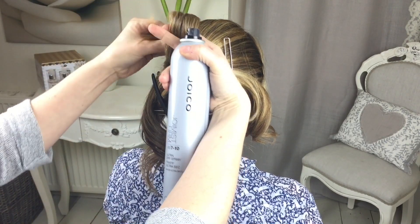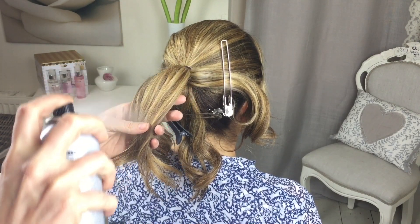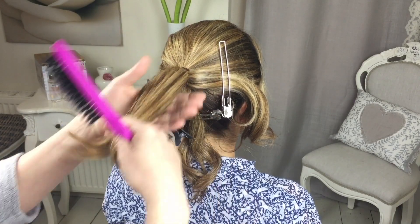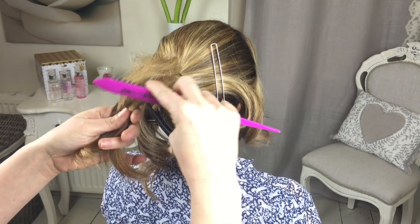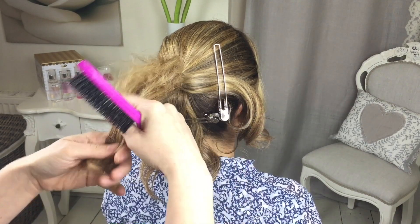Next you want to be rolling up this section of hair, but just to give it a bit of structure, just spray with a little bit of texture spray or hair spray, whatever you find easier. Get a little backcombing brush or comb and just give that section a little bit of a fluff — it'll just make it easier to roll up. You haven't got to do this, especially if you're doing it on a child.